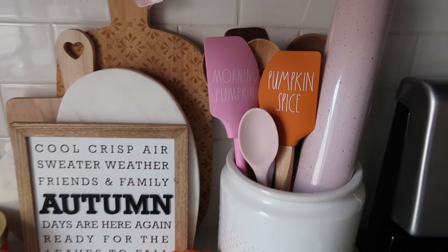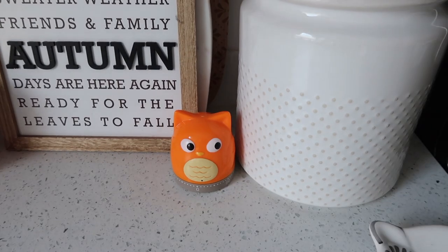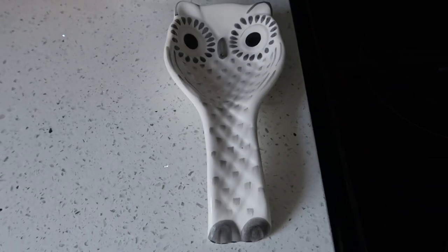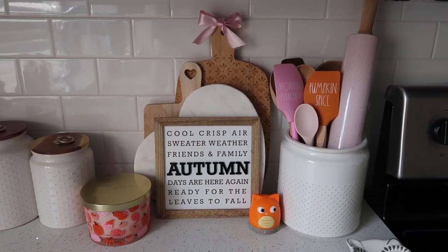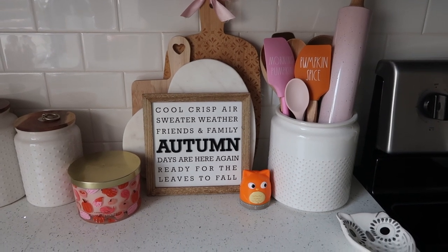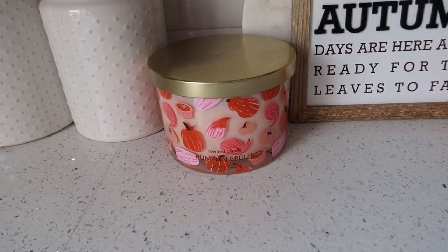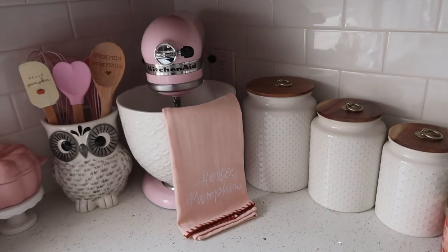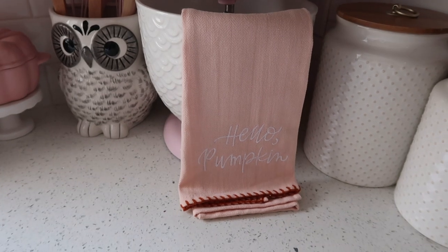On this side of the countertops it's pretty much the same as last year with just a couple new pieces. In my little crock I have the Rae Dunn spatulas — I got those last year. This little owl timer I got from Hobby Lobby last year or the year before. This really cute owl spoon rest I got from Home Goods this year. And then over here just some of my cutting boards and the autumn sign — I got that one from the Target Dollar Spot Bullseye's Playground probably a few years ago. I have a lot of things that I reuse, which I love to do. And then this candle I got from Target, and just my usual canisters and my KitchenAid mixer. And then I have the 'Hello Pumpkin' towel — I got that from Target Bullseye's Playground.